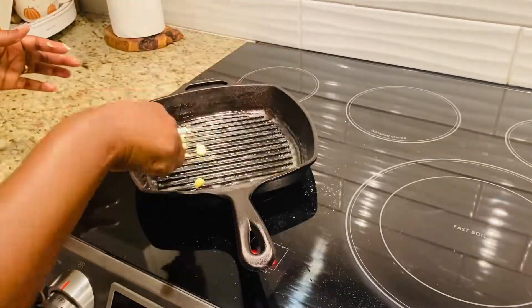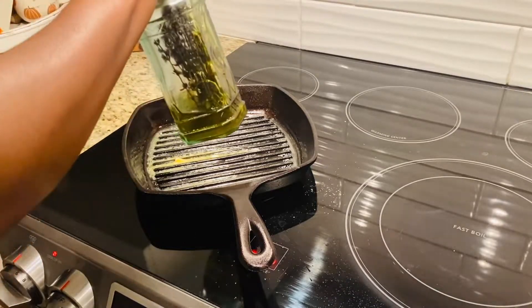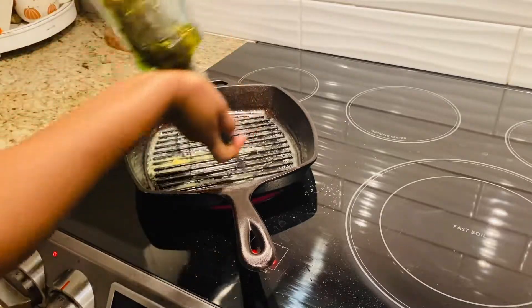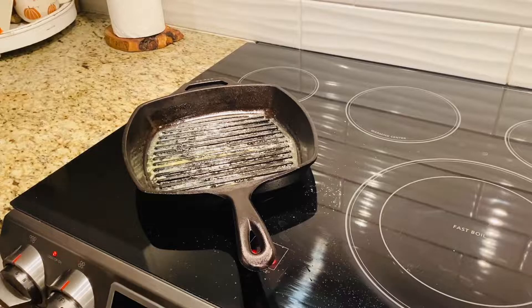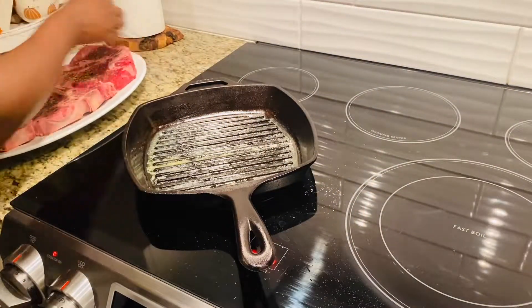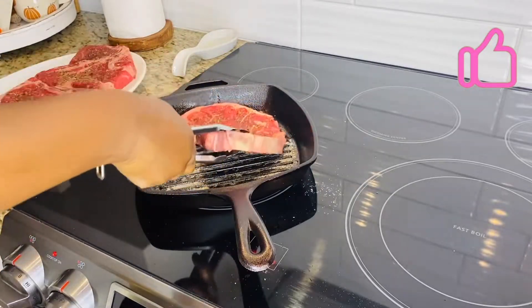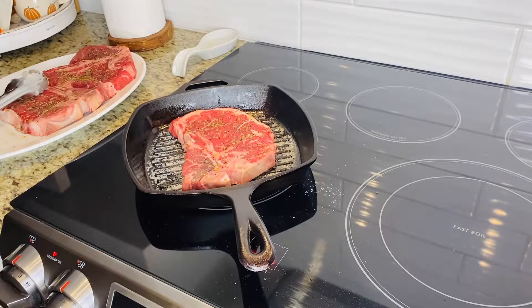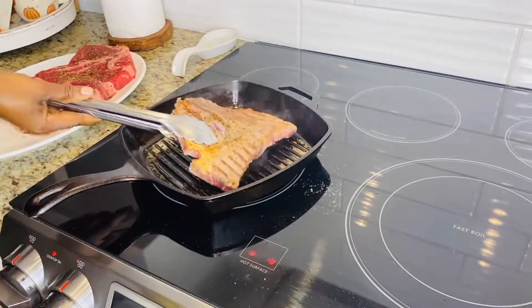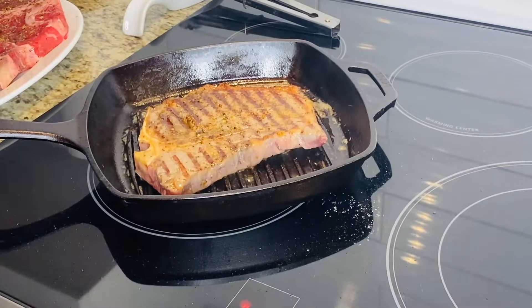I'm just putting some butter in my pan — je fais juste mettre du beurre dans ma poêle. Et puis j'ajoute une huile d'olive aux herbes — I'm adding my herb olive oil, and that is just so the butter doesn't burn. We're cooking the steaks — it will be five minutes on each side. Donc c'est cinq minutes par côté — it depends on what you want. Me, I like them well-cooked, so we'll do five minutes. It's almost time to eat!